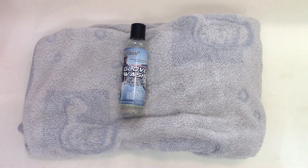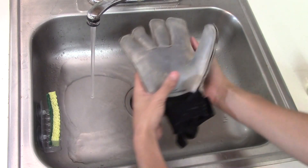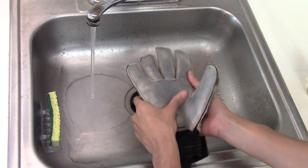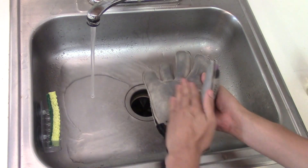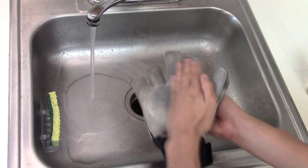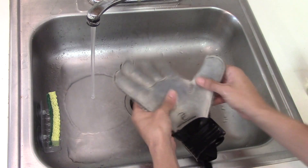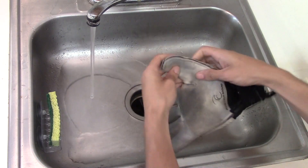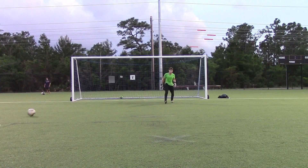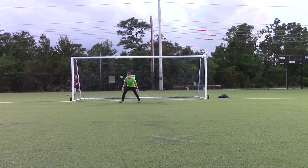This is my first time using Goalkeeper Glove Wash from West Coast GK. I did like it and for $7 it's a really good price. It lasts a while and it works instantaneously — the moment you start rubbing the Glove Wash into your palms, you'll see the dirt break away right away. It's an amazing product for its price. Thank you so much for watching my Goalkeeper Glove Wash video. If you liked it, please click like, and if you haven't subscribed already, please subscribe. Thank you guys so much and I'll see you again very soon.